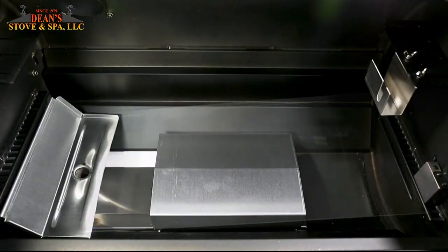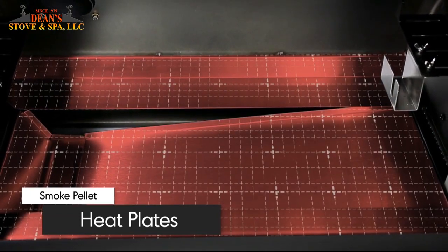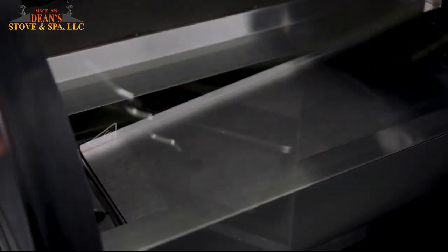Inside the cooking chamber, you'll find five extra-thick, easy-to-clean heat plates. They're designed to provide even heat front-to-back and side-to-side for efficient cooking results. These heat plates also channel drippings towards the drip tray for convenient removal and cleanup.